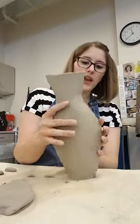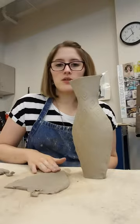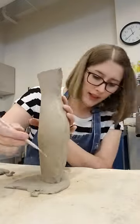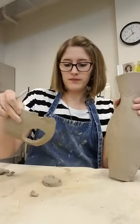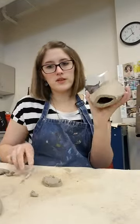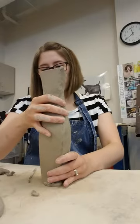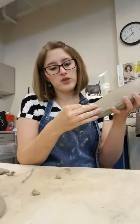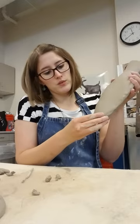Once you've gotten everything all together and your shape is pretty well set, go ahead and put a base on. All you need is a little scrap piece of slab. Take your pot and measure right up to the base like this, then score the bottom after you cut it out. Put your slip on there, and put your base on. Just take the base and blend in any extra clay — do the same thing as what you did at the top, blend it in and make it really nice, smooth, and pretty.